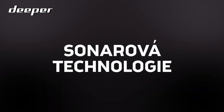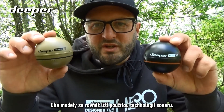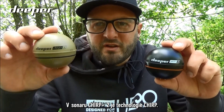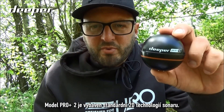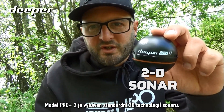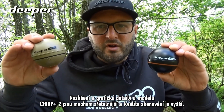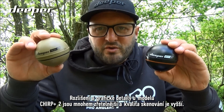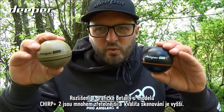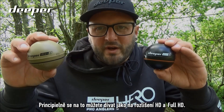The sonar technology between both models is also different. The Chirp Plus 2 uses CHIRP sonar technology, while the Pro Plus 2 uses standard 2D sonar technology. In the Chirp Plus 2, the resolution and visual detail will be much clearer and crisper in scan quality — think of it as HD versus Full HD.